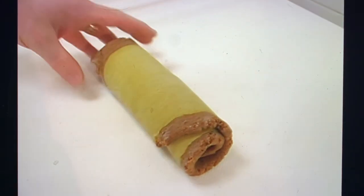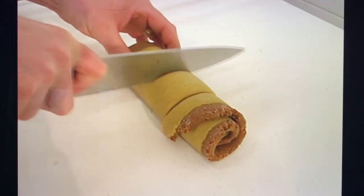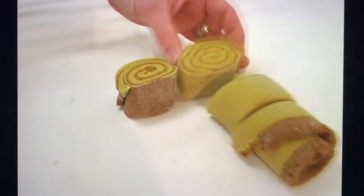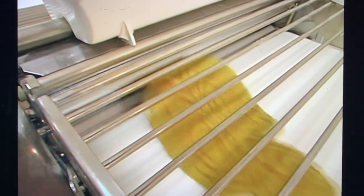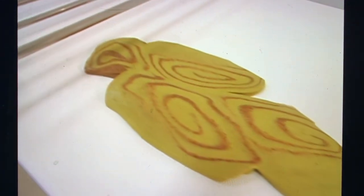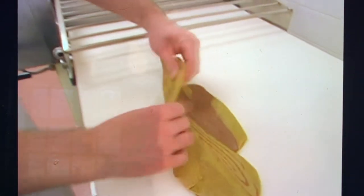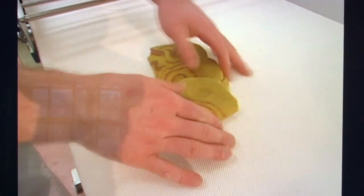Then we're going to cut it with a knife, exposing these spiral-like patterns. Push them together and fold it on top of each other so that you can use both the top and the bottom piece.